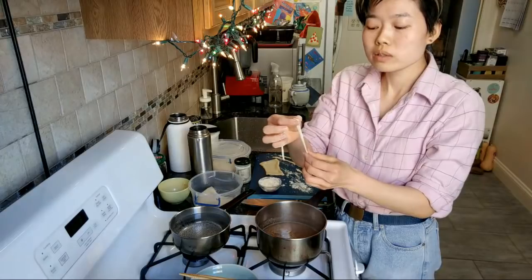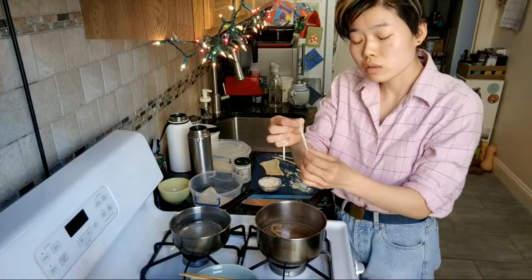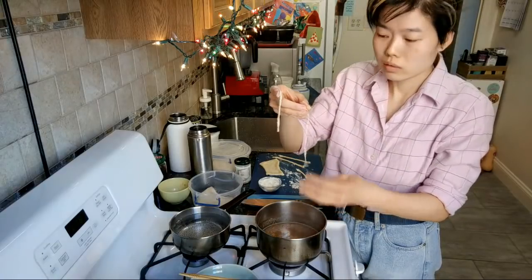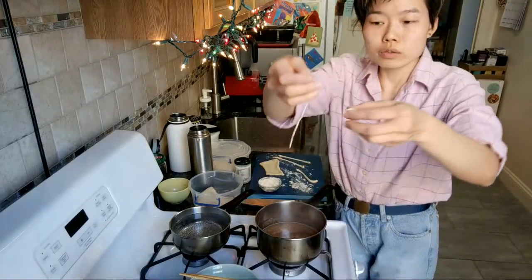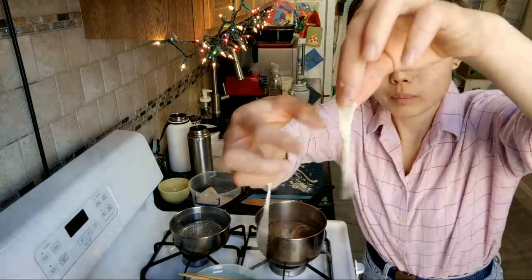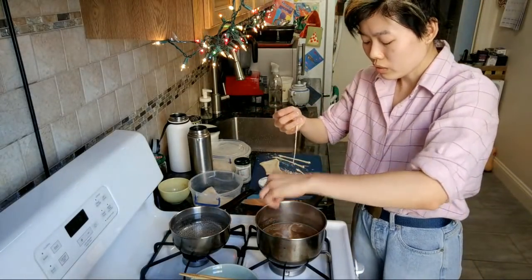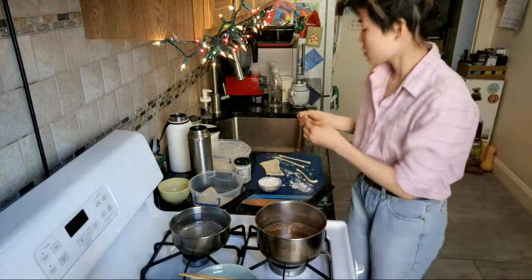If you want al dente noodles, go for about a minute — it'll be denser in the middle. You can see this noodle is pretty skinny and this one is pretty fat, but that's why I said we're making ugly noodles, guys. I don't lie. I don't misadvertise — if I promise you ugly things, that's what we're going to make.